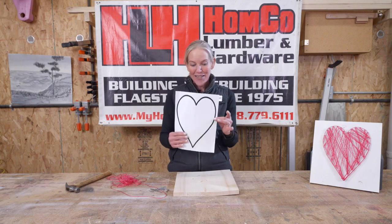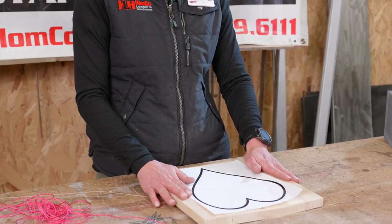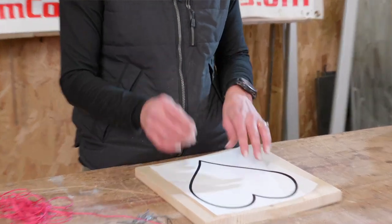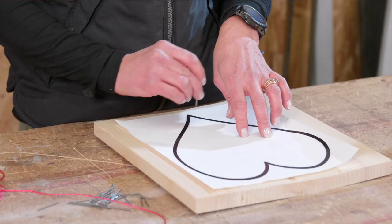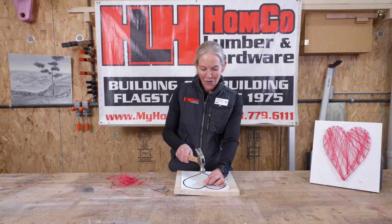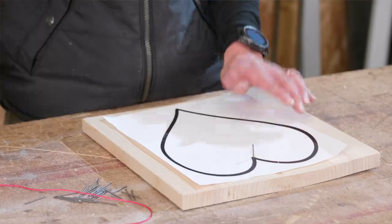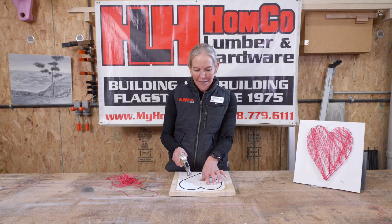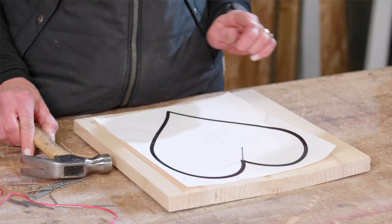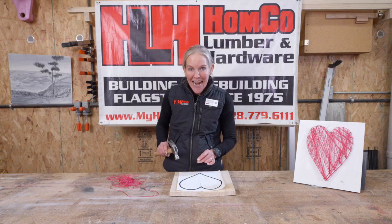Your first step is to put your heart right on this wood piece. To hold your heart in place, you're going to take your nails and hammer them all along the traced outline of the heart. I like to start right here in the middle to hold it in place. When we hammer these nails in, we're not hammering them all the way — we're leaving them up a bit because that's how we wrap the string around to make our design. So we're going to go around the entire heart.